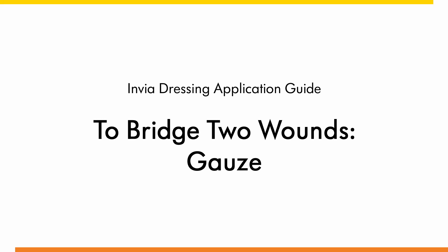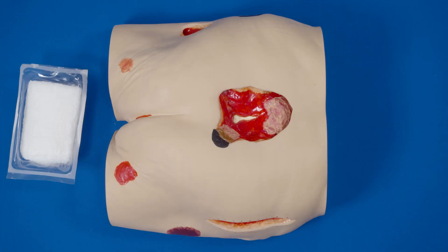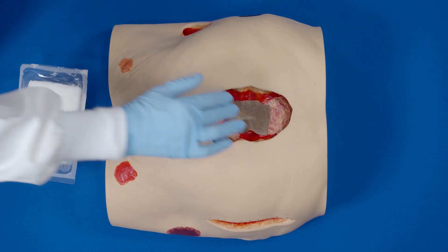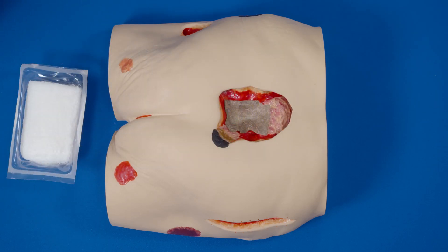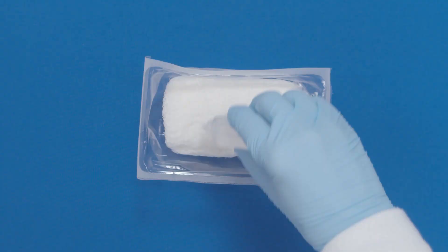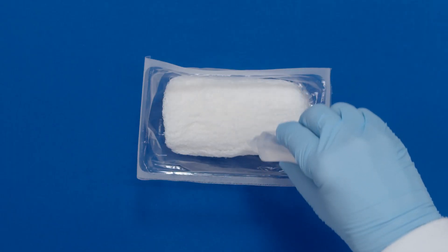Dressing application guide to bridge two wounds. Thoroughly clean the wound. If required, apply a non-adherent contact layer over bone, tendon, or other sensitive structures. Apply skin prep to protect the peri-wound skin. Saturate the gauze with the saline provided.